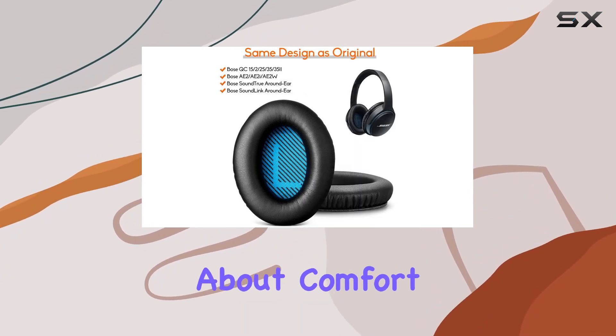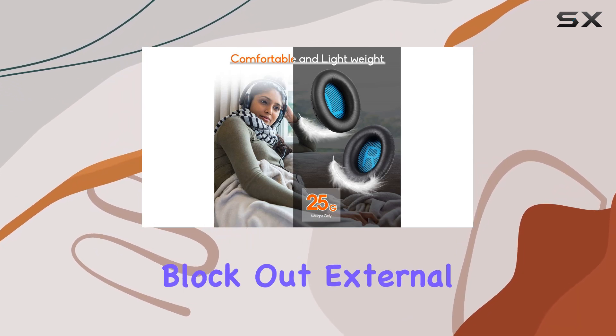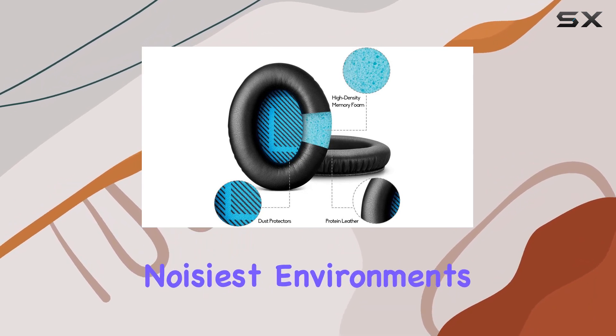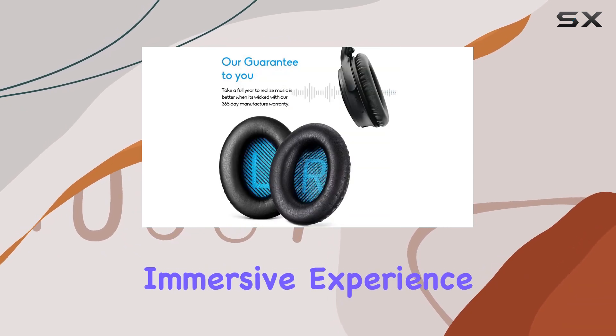But it's not just about comfort. These ear pads also deliver on sound isolation. They effectively block out external noise, creating a quiet oasis even in the noisiest environments. The original sound quality of your headphones remains intact, offering an immersive experience.